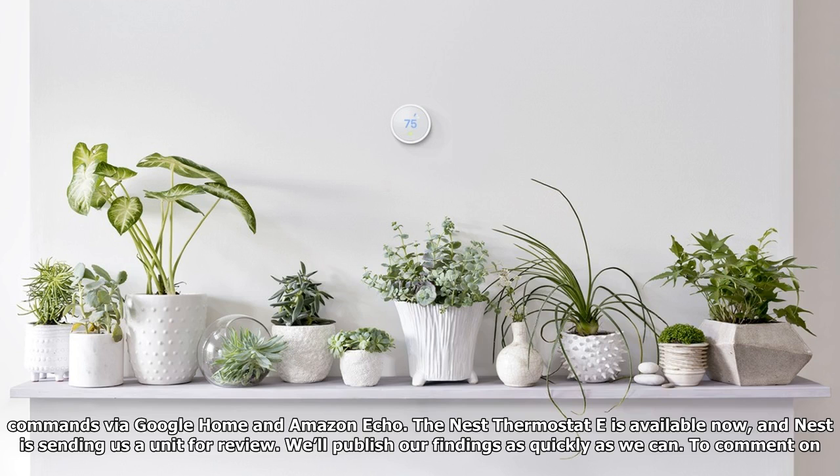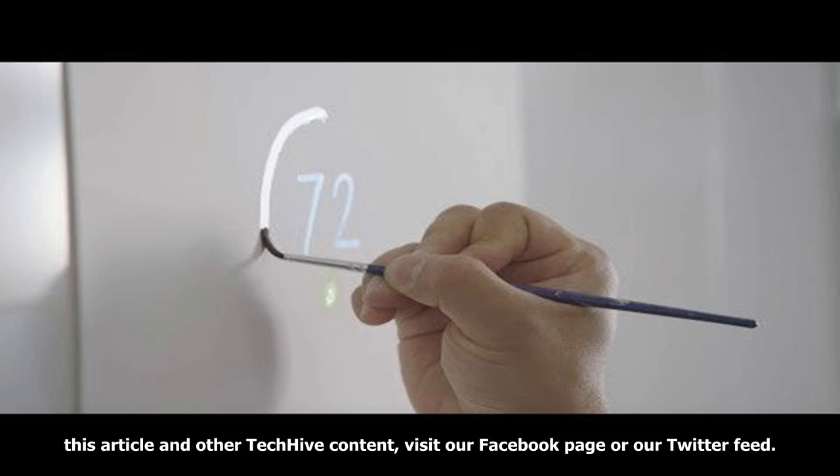The display turns gray when turned off, to help the thermostat blend into the background. Shoppers interested in buying a Nest Thermostat E will be happy to know that the new model is just as compatible with third-party devices as the third-gen model, and that includes supporting voice commands via Google Home and Amazon Echo. The Nest Thermostat E is available now, and Nest is sending a unit for review.